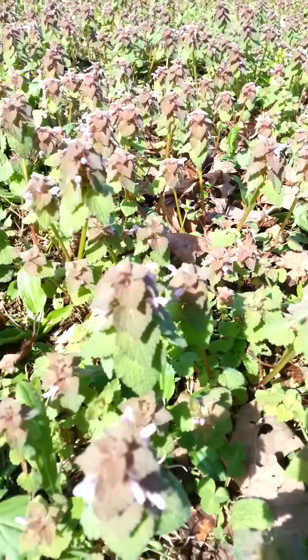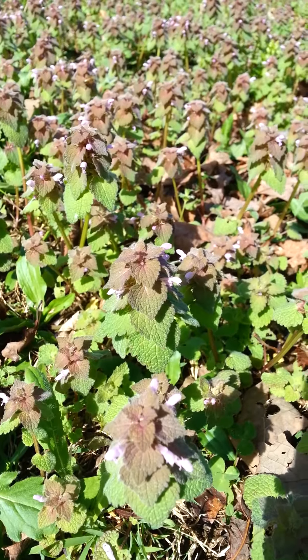Thought I'd show you what henbit or deadnettle looks like. Thanks for watching.